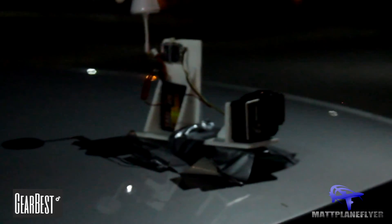To test the range of this transmitter we taped it to the top of a car and drove down the road. Here you can see the live feed from the receiver, and in a little bit you'll see a box appear in the upper left corner of the screen showing the distance that we traveled.